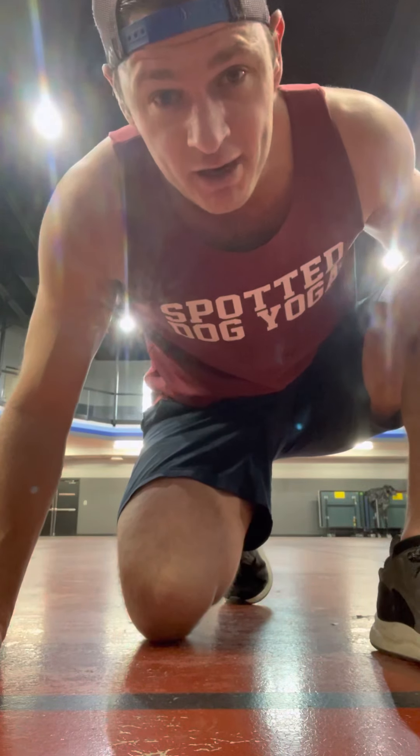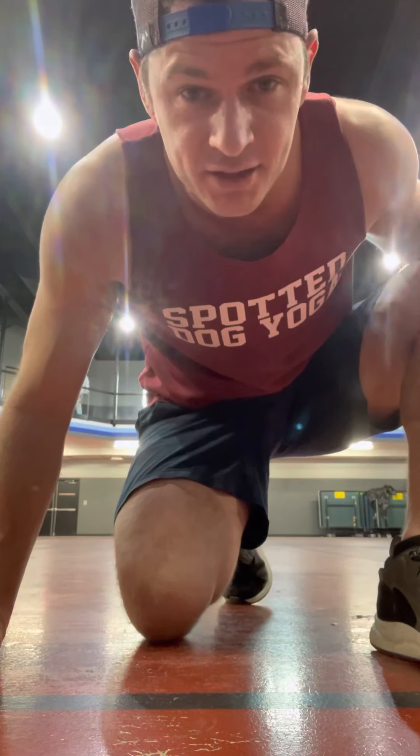All right, what's up? This is Nick Clark from Spotted Dog Yoga, and I'm going to break down how to do leapfrogs.